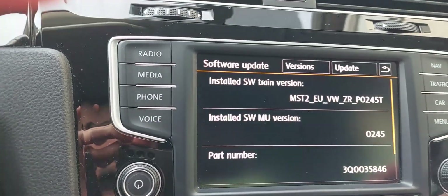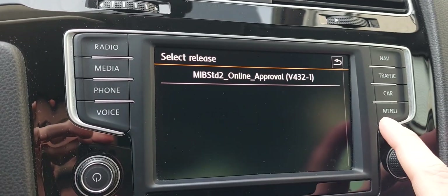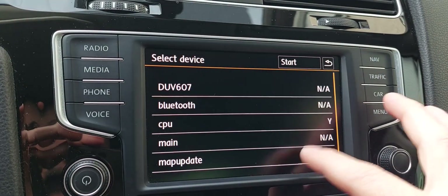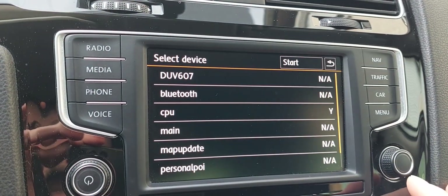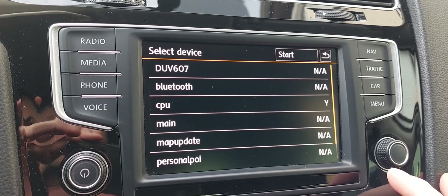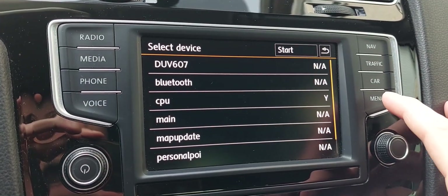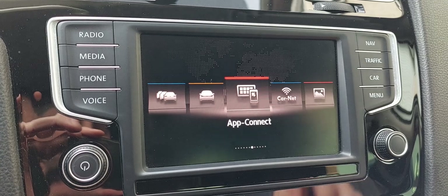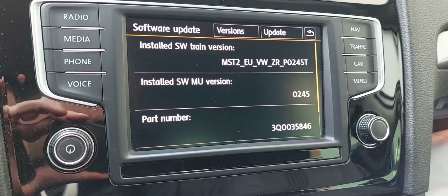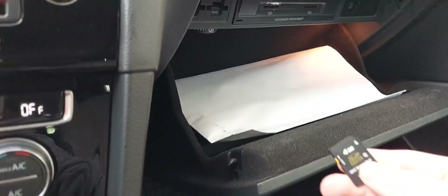Then go to Software Update via SD card — I've already done mine. It will start reading information; press Start and it's going to install and update the GEM. Just follow the instructions and you will be okay. After that, restart the unit, then press and hold the menu button for three seconds again, go to Software Update, and switch the SD card — this time with the Toolbox.